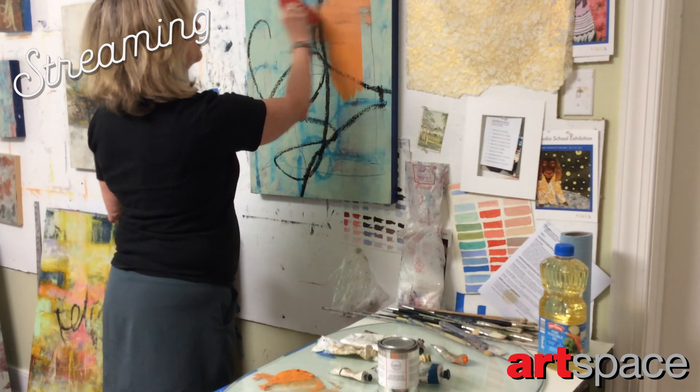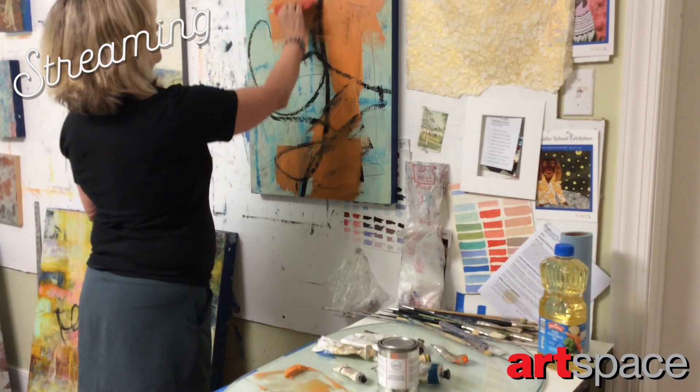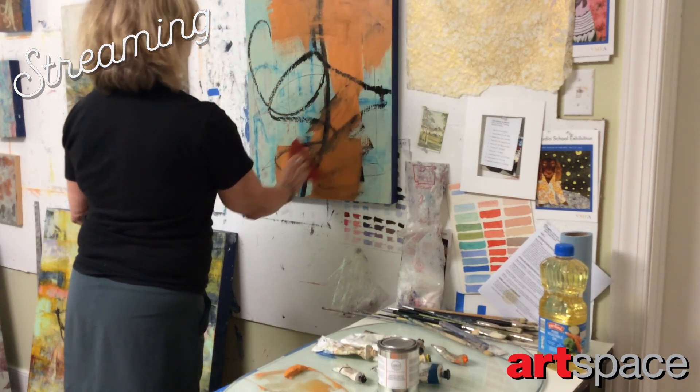Just lots of layers, lots of mark making, and just keep going until it gets to a point where you feel you can try to make it into a composition. That's the hard part.